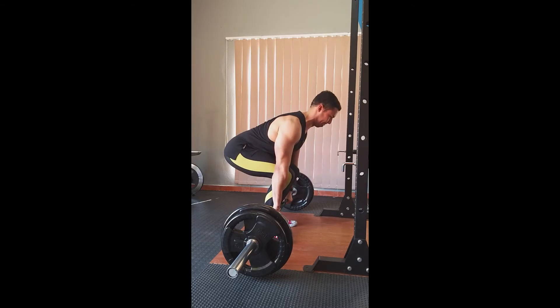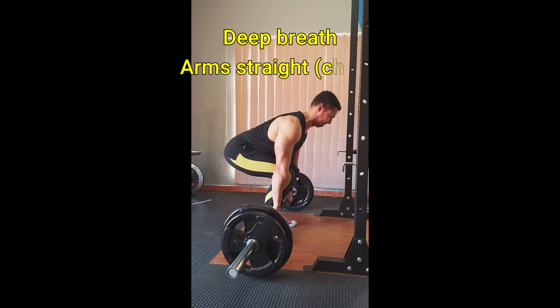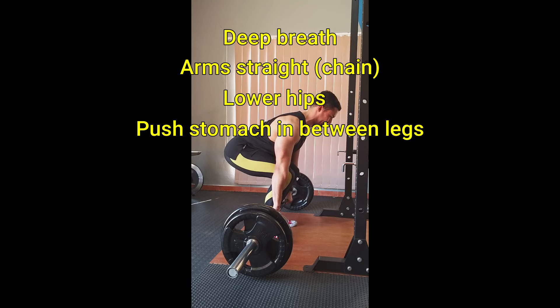Here are some key pointers to follow. Make sure you take a deep breath and expand your chest cavity. Your arms should be straight down and should be seen as chains connecting you to the bar. Lower your hips down and push your stomach in between your legs, as this will allow you to keep a neutral spine.